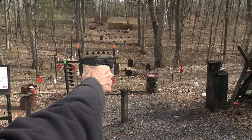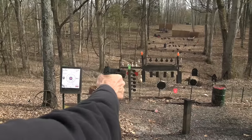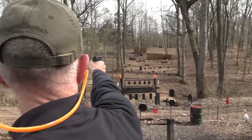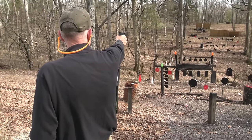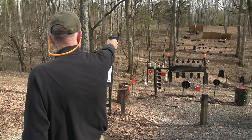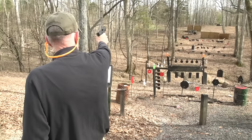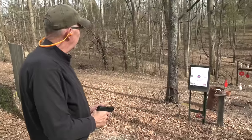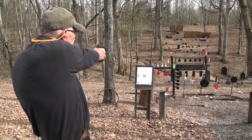Oh, knock him down! Let's try Mr. Gong again. All right, how about this paper over here? Let's hit a two-liter.